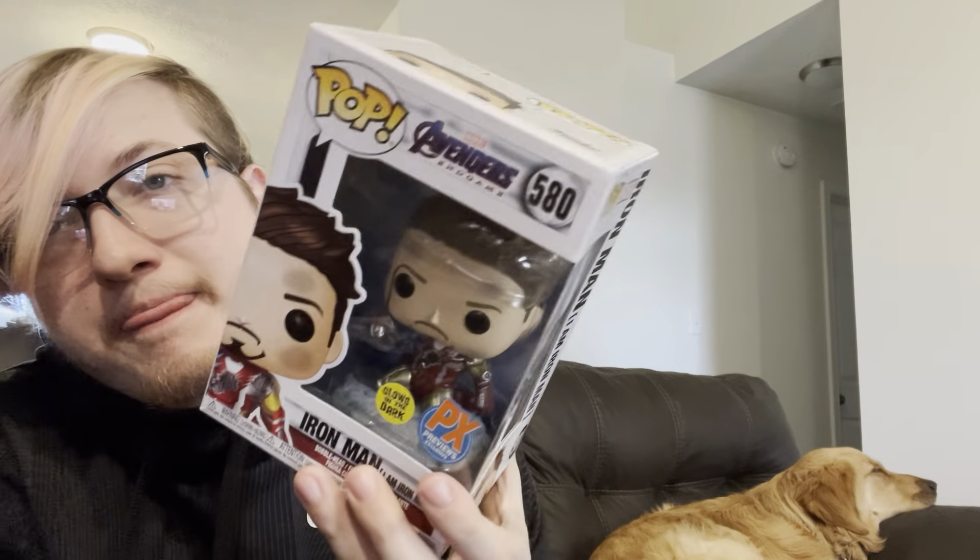Last but not least of the Marvel collection — the I Am Iron Man Funko, a PX exclusive glow in the dark. He's got energy running through his arms, he's beat up with blood coming from his eyebrow, and his armor is destroyed. It's got the little Infinity Stones with streaks of each color going through each one. It's him snapping saying 'I am Iron Man.' Pretty accurate, so cool — easy top five favorite too.